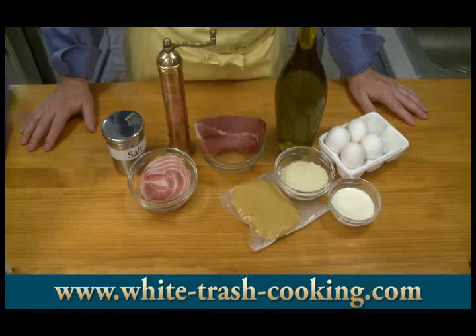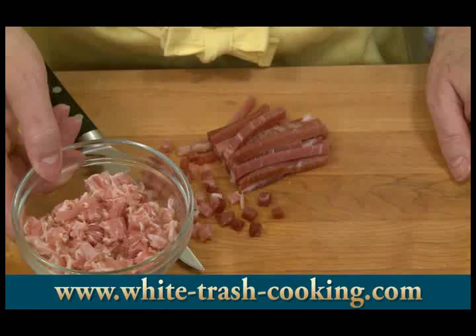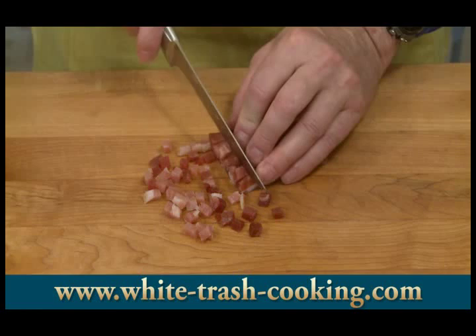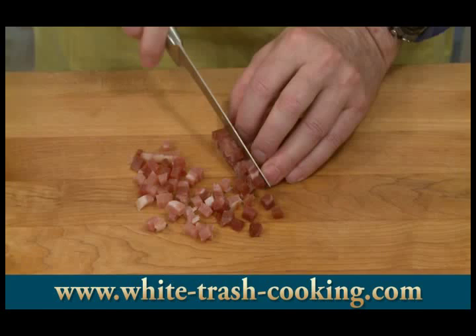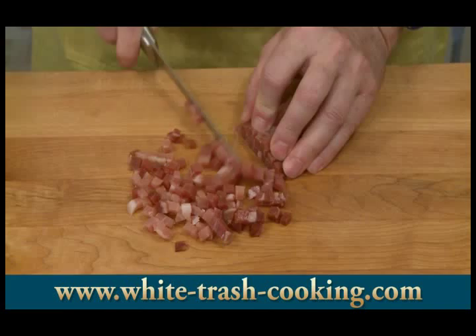I diced up my pancetta, and as you can see, that is awfully flaky because it was just sliced paper thin in the package. So this is my prosciutto — I cut these into long strips, like fairly large julienne, and I'm just cutting crosswise to cut these into little cubes, about a quarter of an inch — a little more than half a centimeter. These chunks will give me a little bit better texture to my carbonara.